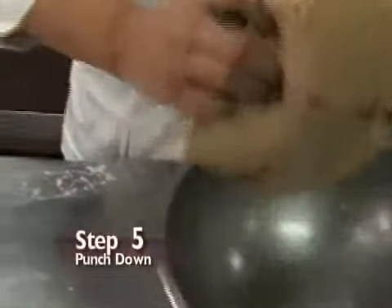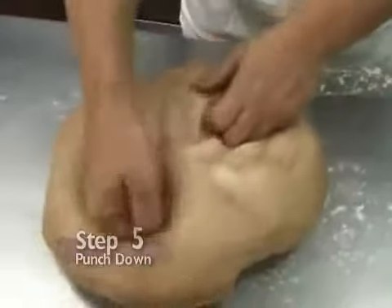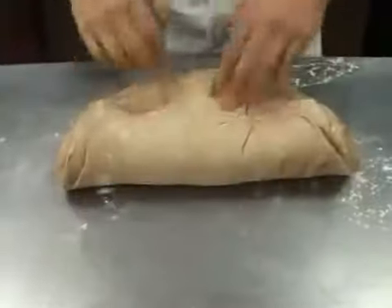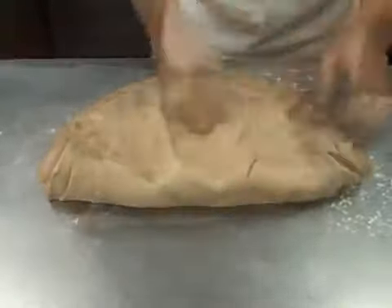Step 5: punching down the dough. Pull the dough on all sides then fold them over the center, pressing down and turning the dough over. This breaks many of the air bubbles.